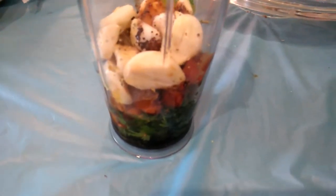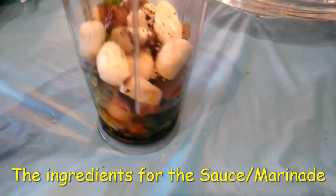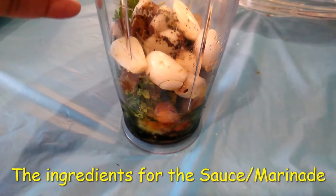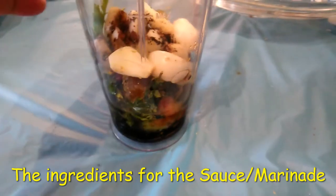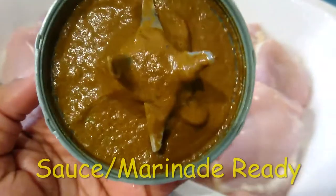I am making some homemade jerk sauce for my chicken. I have some chicken thighs that I am going to put in the oven and I'm going to put this on there — look at my sauce.